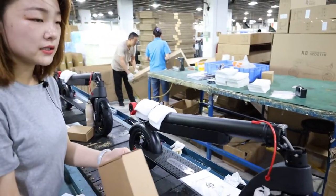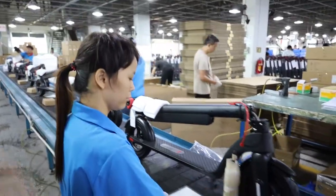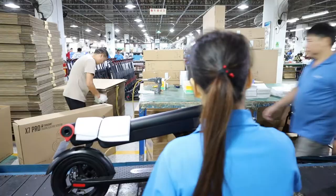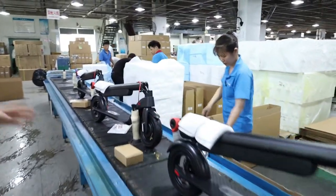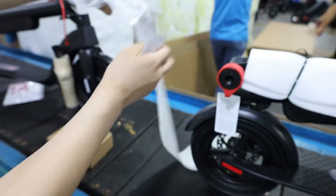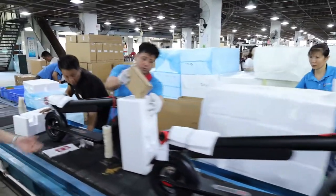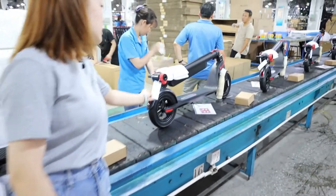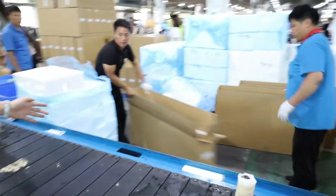This is the accessory box. They will also clean the electric scooter again. This part is the finished stage. They will apply a label on the outer carton — this girl sticks the label on the outer carton. This is also the OEM part sticker. They will stick it on like this, and then put the scooter into the carton.